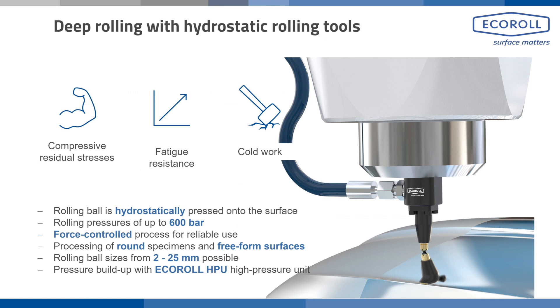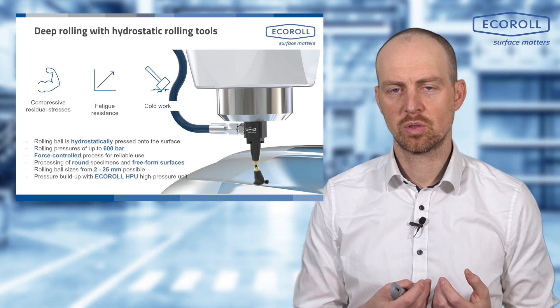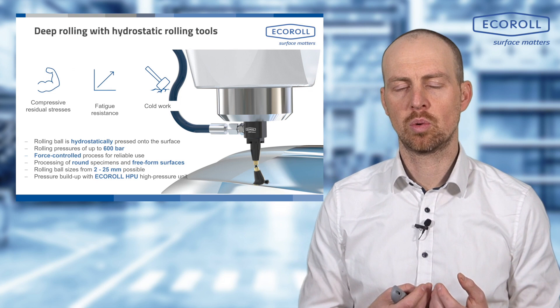The disadvantage is that it is slightly slower because the machine tool cannot achieve the same rolling speeds as a rotating process. Hydrostatic roller burnishing is typically used when hardening of a material is essential — when we want to introduce compressive residual stresses, induce work hardening, and increase the lifespan of a component. HG technology is well suited for this because it operates in a process reliable manner.